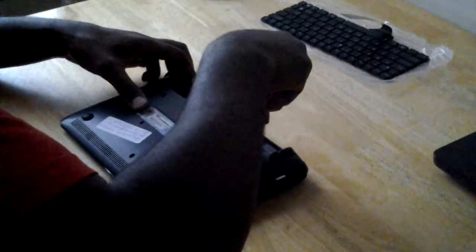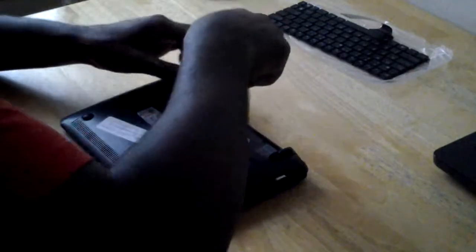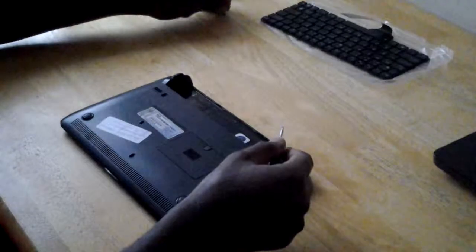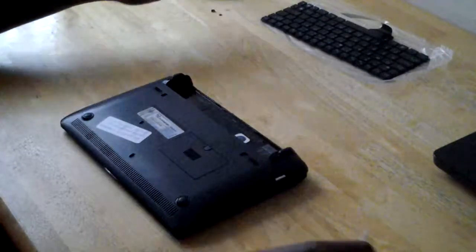These four screws are actually holding the keypad on the other side. Let's put the screws on one side.